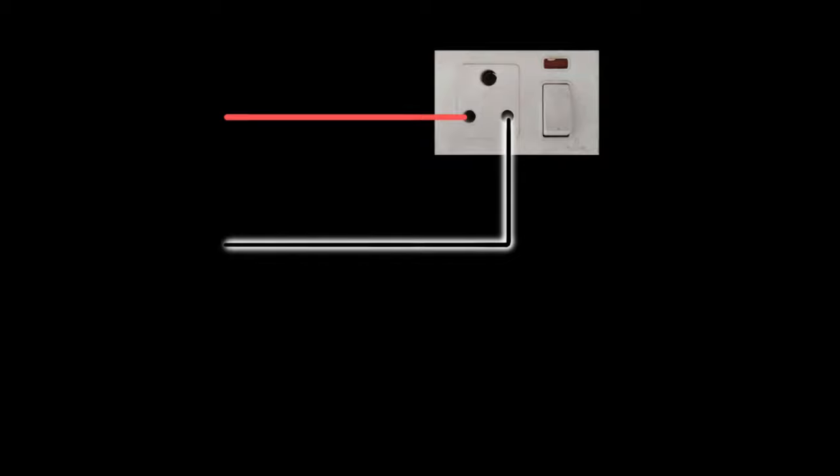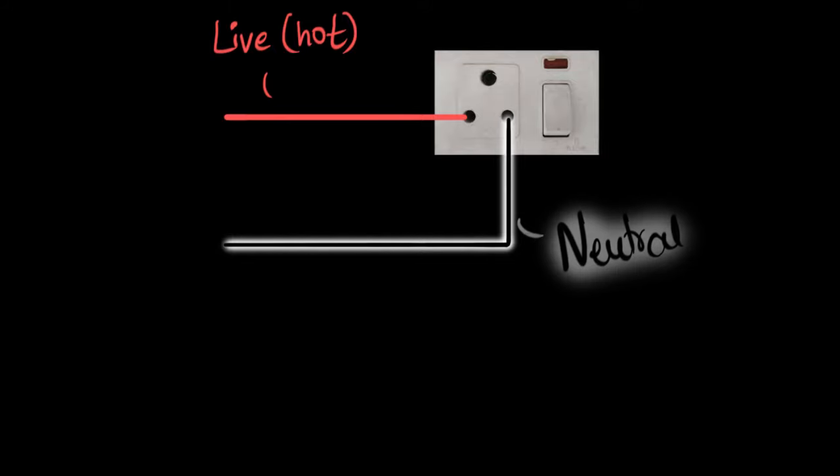A wire that comes from one of these bottom holes — one of the wires will be insulated with red color and the other one would be insulated with a black color. The red wire is often called the live wire, or it's also called the hot wire. And the black wire is often called the neutral wire. The immediate question is: why are they different colors and why are they named differently?